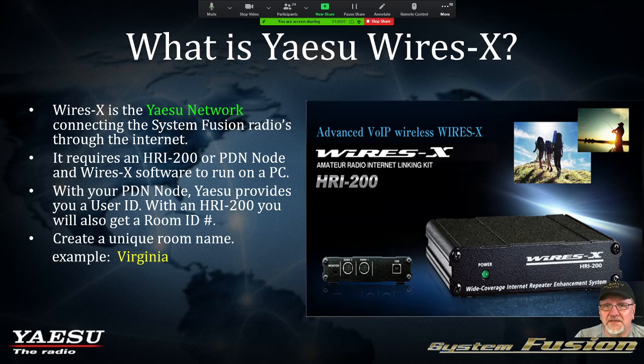The HRI-200 is simply an interface with a USB port and two ports to interface into the radio or the repeater. We also have what's called a PDN node — a personal node. With your PDN node, Yaesu provides you a user ID when you sign up. With the HRI-200, you'll get a user ID but also a room ID. The difference: the HRI-200 allows you to host a room. The PDN node will not allow you to host a room — you can go to different rooms via the required WIRES-X software, but you cannot host your own room.